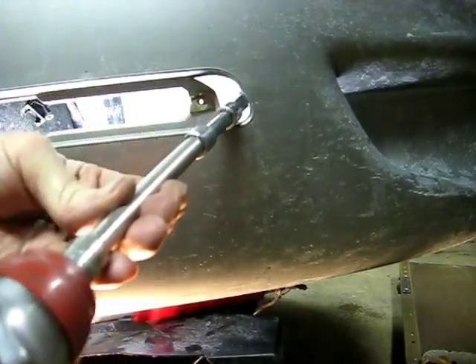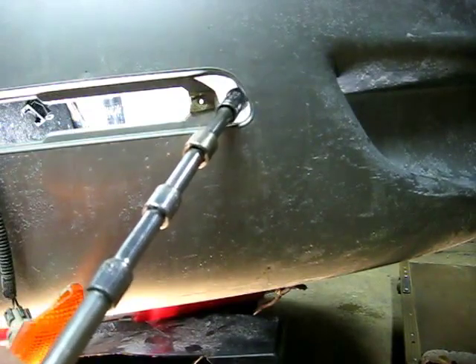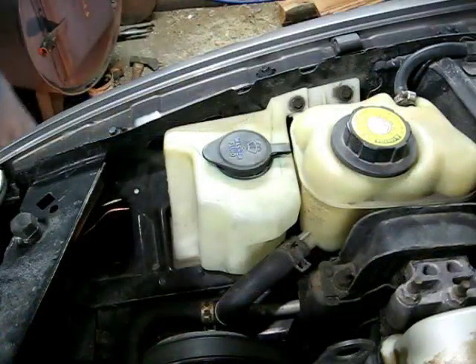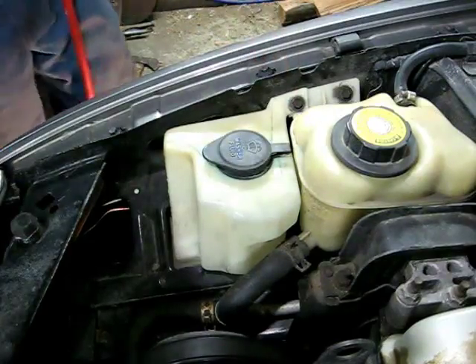And if you pull it out carefully, you won't drop the bolt. And there it is. Next we need to remove the top bolt, which is right here — also a 10mm headed bolt.